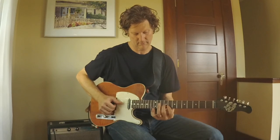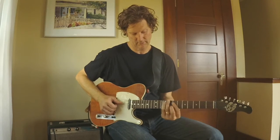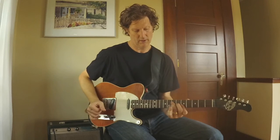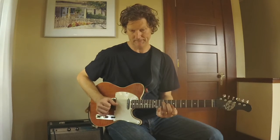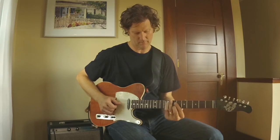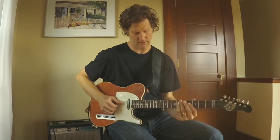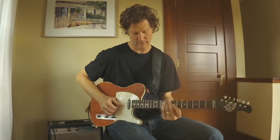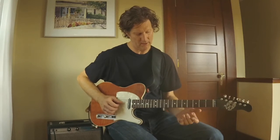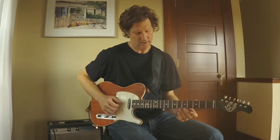That lick is kind of like a Sesame Street pattern — something you can use both for the four chord and five chord. When I go to five, I might have just played those two notes for the five chord, and then when we get to four.